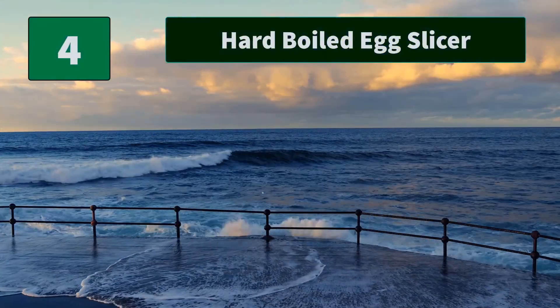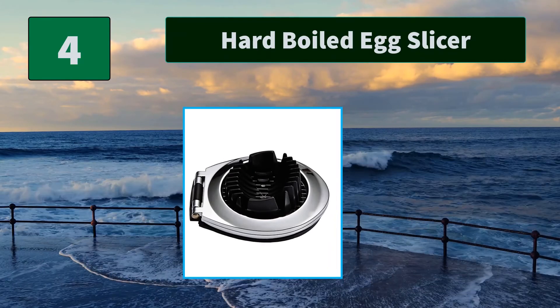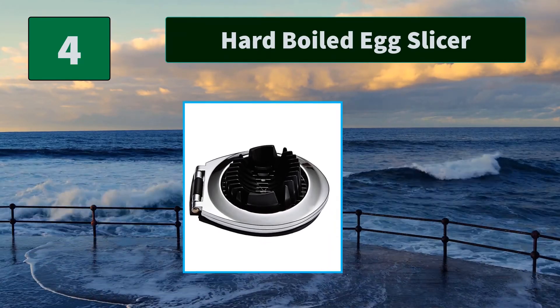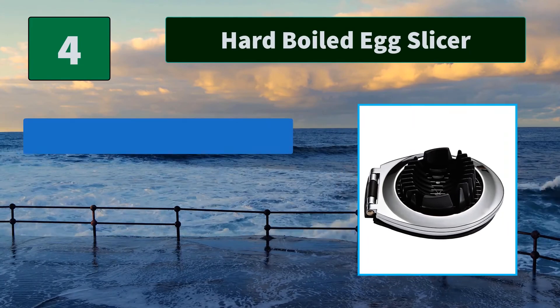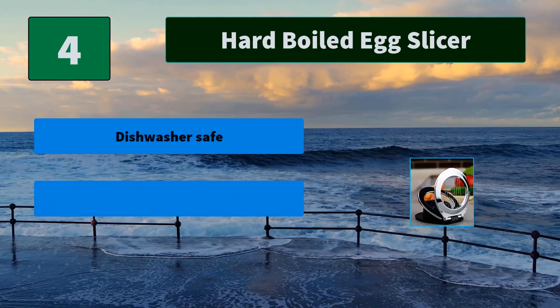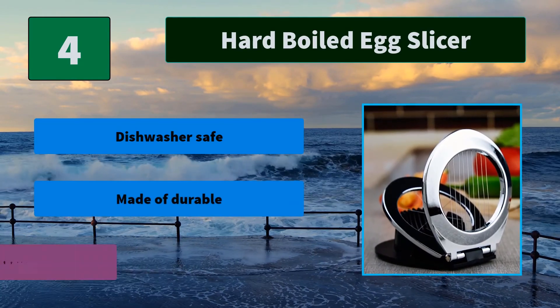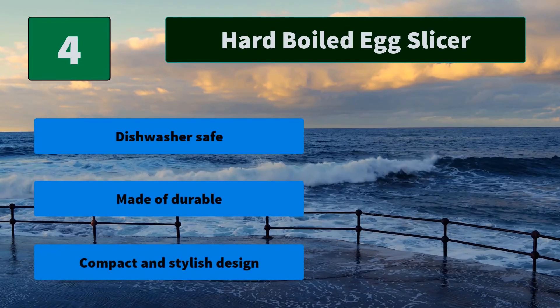Number 4: Hard Boiled Egg Slicer. This egg slicer is ideal for cutting hard boiled eggs. Perfect for creating chef's salads or egg-based appetizers. Features two slicing discs to create picture-perfect round or oval slices as well as wedges. Main features: dishwasher safe, made of durable materials, and a compact and stylish design.